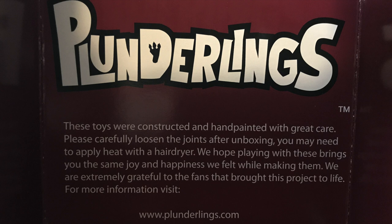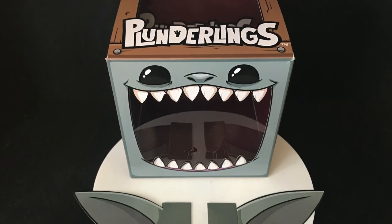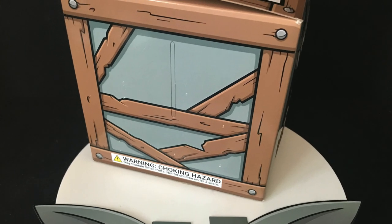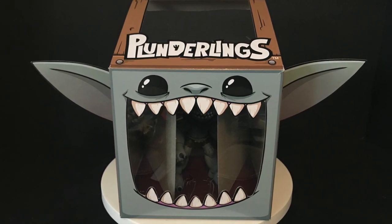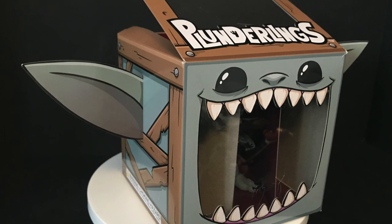Inside the box is the story behind these, which is pretty cool. The toys were constructed and hand-painted with great care, and it says to please carefully loosen the joints after unboxing — you may need to apply heat with a hair dryer. There are also ears inside the packaging: on the sides of the box you can see little slits, and you simply fit the ears right in there. The box actually turns into a mini version of the Plunderling — very well done, fantastic execution.